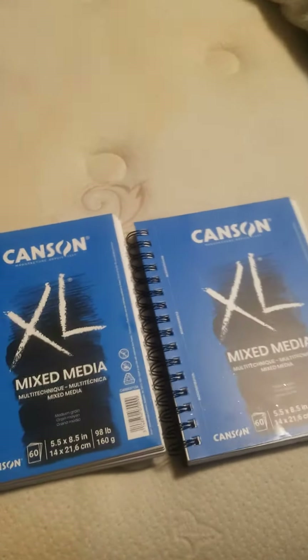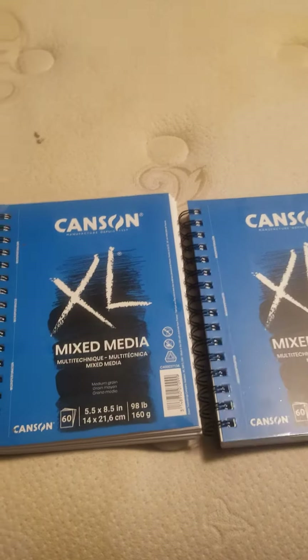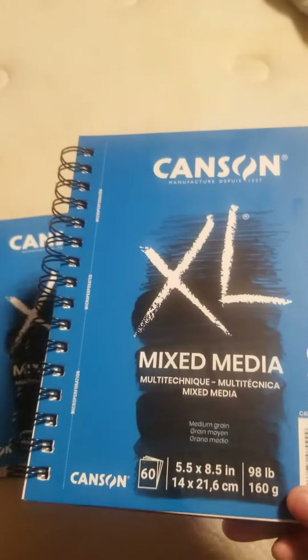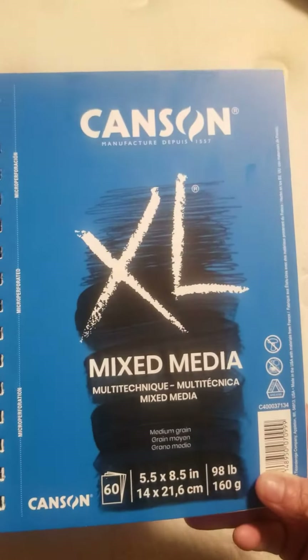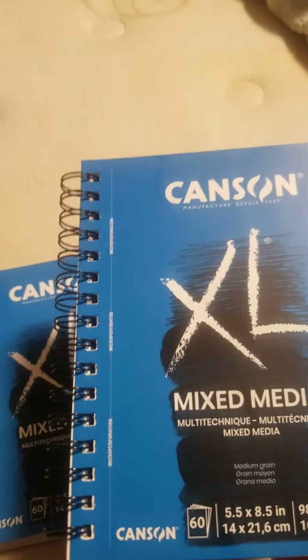Buy one get one for 50% off — this is $8.99, so it's about 12 bucks together. But this is really good, it's very thick and very good.